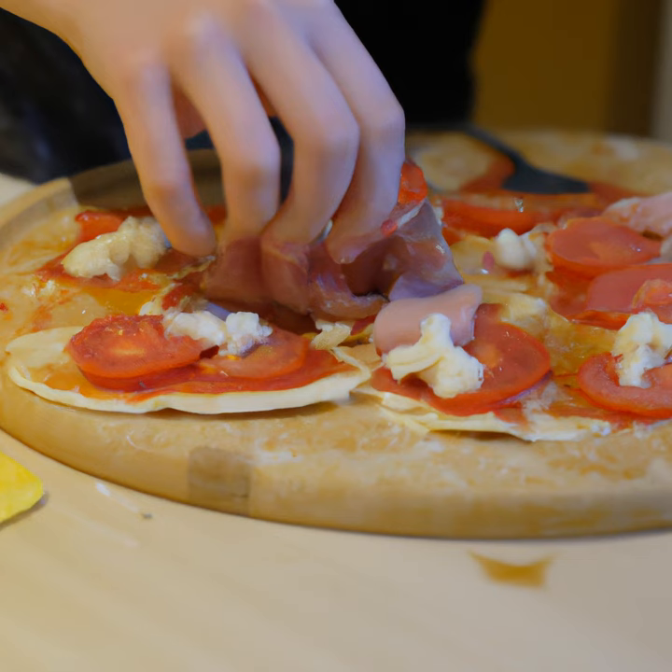Once you have all the ingredients, it's time to start making the pizza. Begin by preheating your oven to 375 degrees Fahrenheit. Then, take your pizza dough and roll it out on a lightly floured surface. Make sure to roll it out evenly and to the desired thickness.